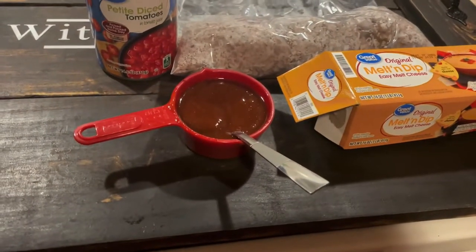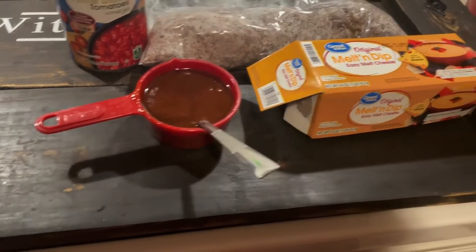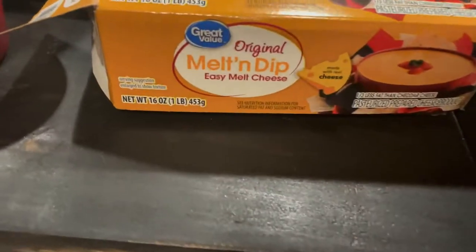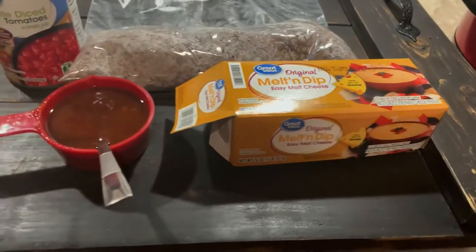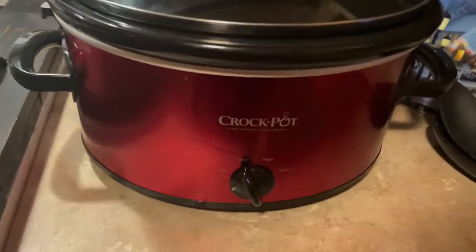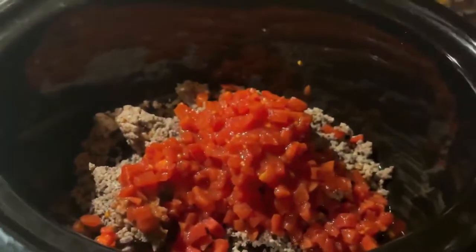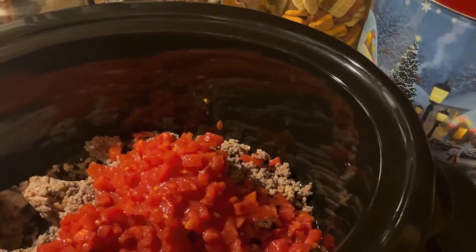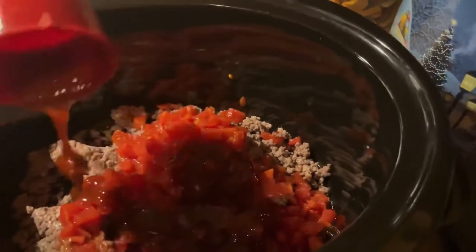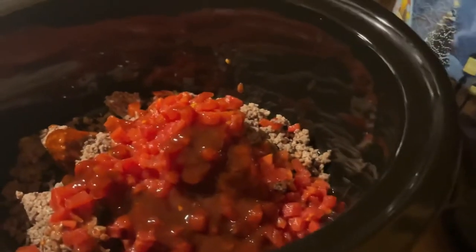You also need half a cup of steak sauce — we didn't have any so I had to make some; I've never done it before but I'll leave that recipe in the description. Later you're going to need cheese — I think the full recipe is 16 ounces, but again I'm going to try to half it. I've already got the crock pot set on low and I'll let it cook for the day. I'll dump in the hamburger, then the petite diced tomatoes, then attempt to put the homemade steak sauce in — we're just throwing something together — and then mix everything together.